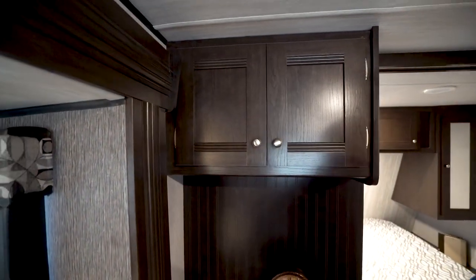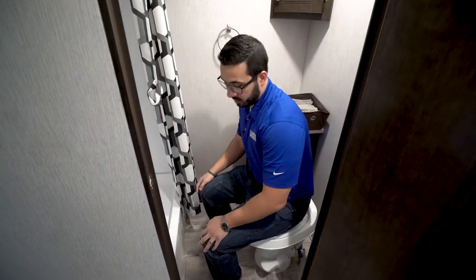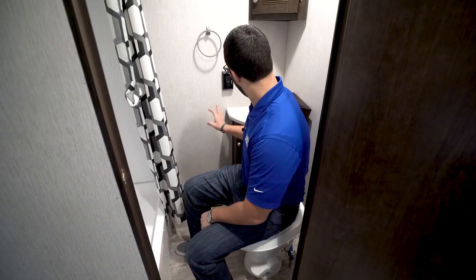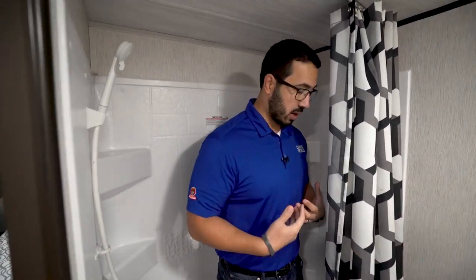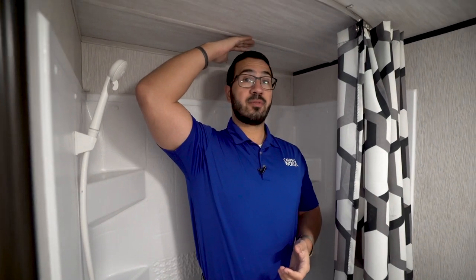Over here is the bathroom. There's a foot-flush lever toilet with plenty of leg room — and it's not too bad on the shoulders either. It's honestly a lot bigger than what you get in several other travel trailers of this size. You have a sink with storage underneath and a mirrored medicine cabinet up top. There's also a good-sized shower where you can actually turn around — not very often do you get that. It uses a curved shower rod so you have a little more space, and at six feet tall I'm just about touching the ceiling.